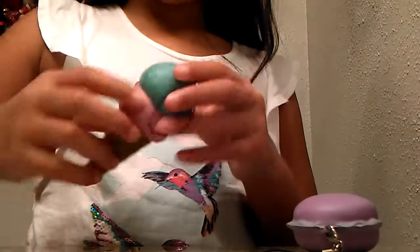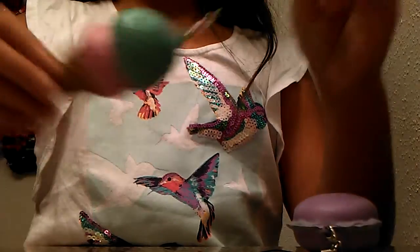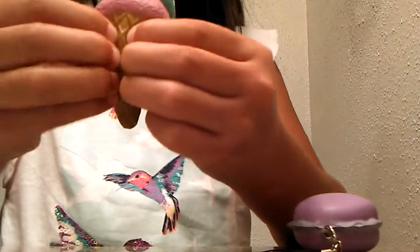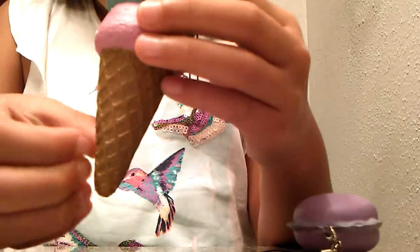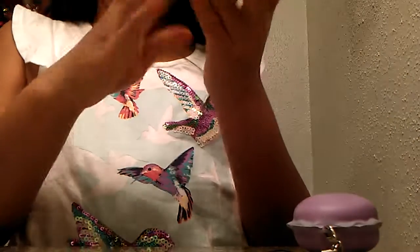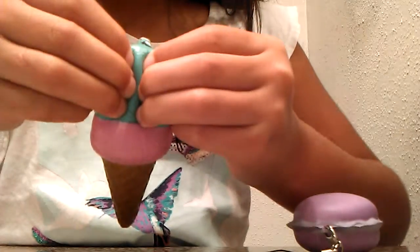Here's the second squishy, and it does have the keychain. Like I said, I only got two squishies, so this is my last squishy. The cone is very soft — it has that cone feel.